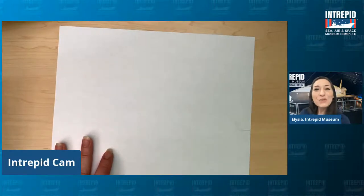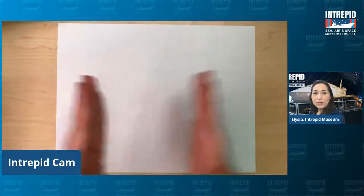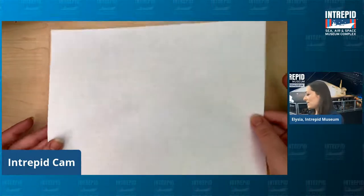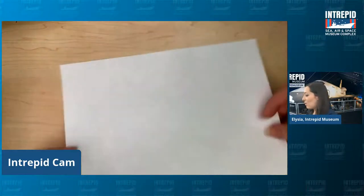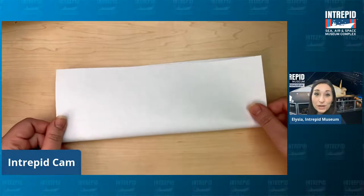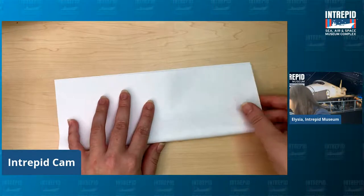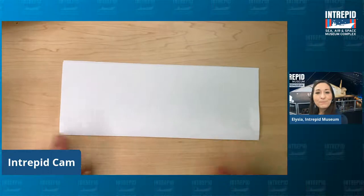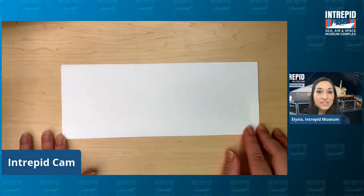The first thing you want to do is take your paper and look at it landscape — hot dog style. You can fold it hamburger style, which is fatter, or hot dog style, so it's a little bit thinner and longer. We are going to fold it in half long ways, hot dog style, so your paper is folded in half lengthwise. That is your first step. You are already making it more sleek and streamlined just by folding it in half.